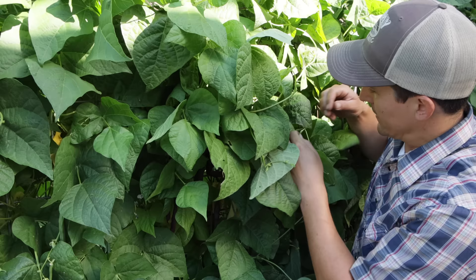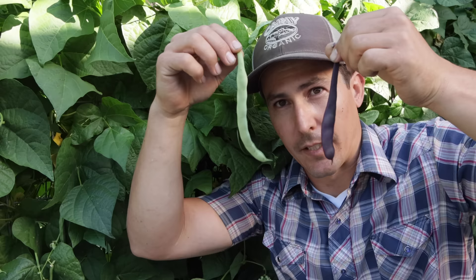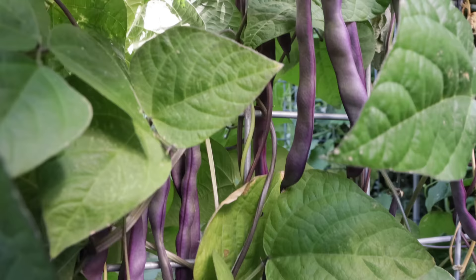On this trellis I've got two different types of beans: your standard green bean and purple beans. These are almost identical aside from the color — the flavor, harvest time, and growing habits are all pretty much the same. But I love the purple ones not only because they look cool and are different from what you find in the store, but they also stand out on the plant so they're harder to miss, because you really don't want to wait too long on these beans — once they get too large they become very fibrous and difficult to eat.